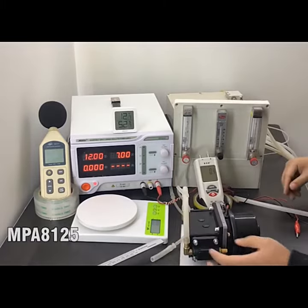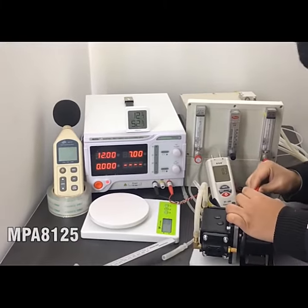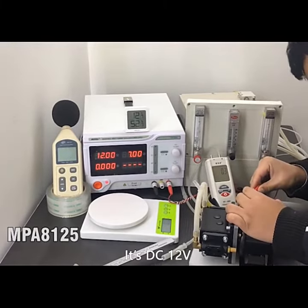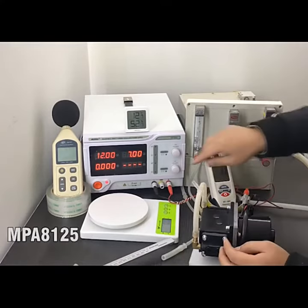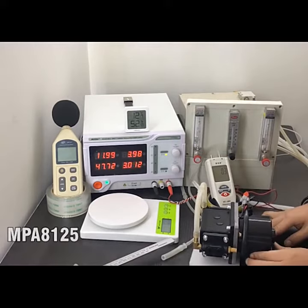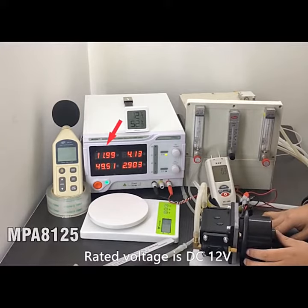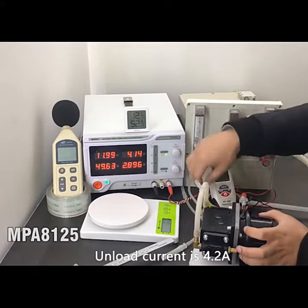Let's begin the test. It's DC 12V. The rated voltage is DC 12V, and the no-load current is 4.2A.